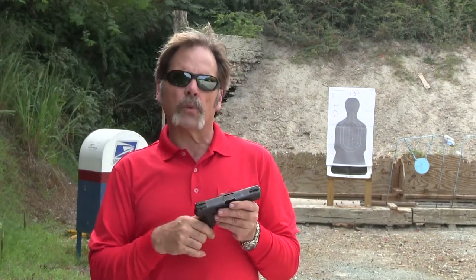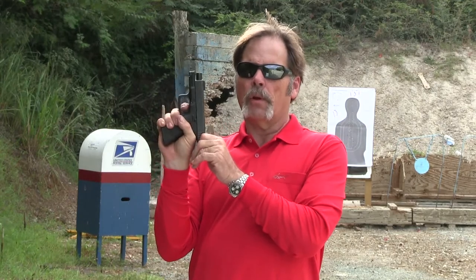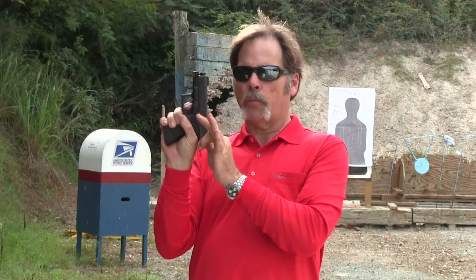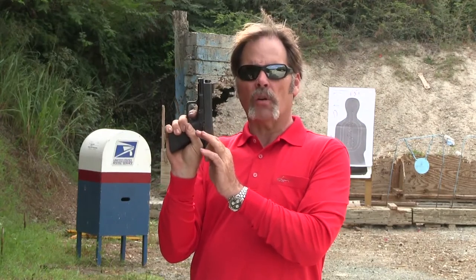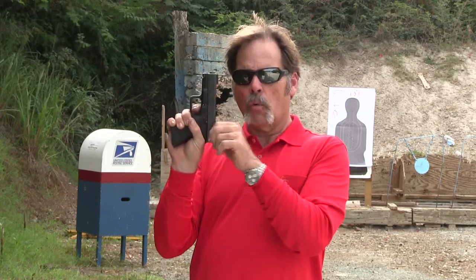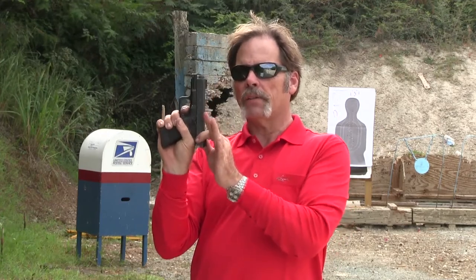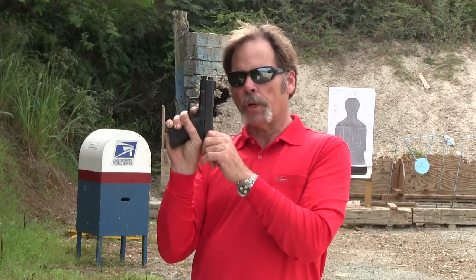The next thing I want to check is the recoil spring. Now that I've pulled the trigger, I'm going to hold the trigger back, pull the slide all the way back, and ease it forward until we get to a definite stop — you'll feel it. Then I'm going to let go of it easily to see if the gun goes fully into battery. That last quarter to three-eighths of an inch is what we're looking for. If the slide does not go into battery, that's an indication you need to change your recoil spring.